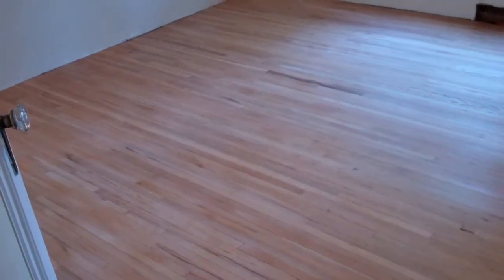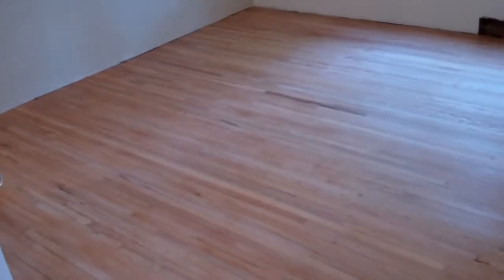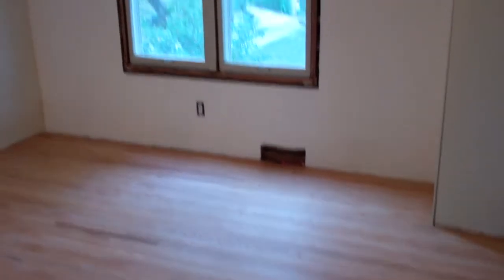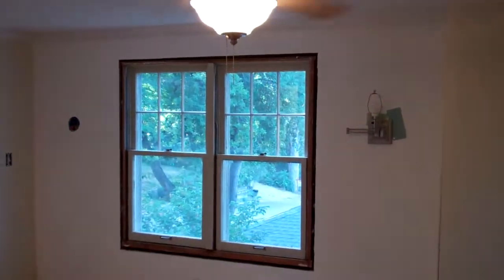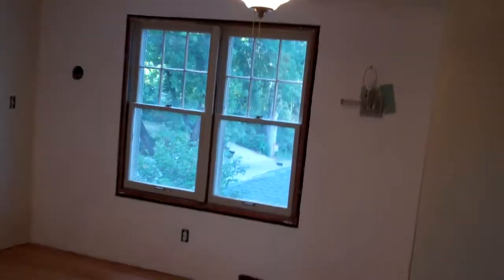The floor is conditioned and just about ready. I'll have to lightly sand it and clean it, but it's ready for the first layer of polyurethane. Found some help for the window, and that'll probably be done sometime next week.